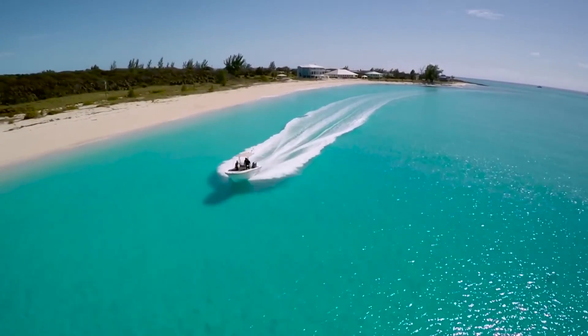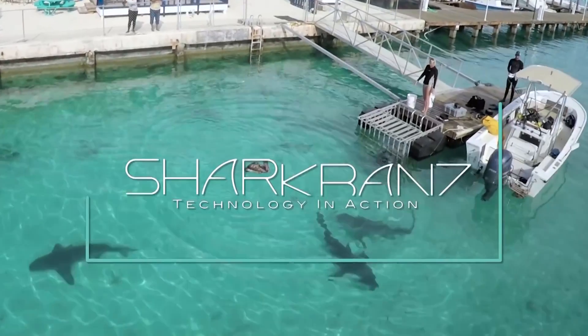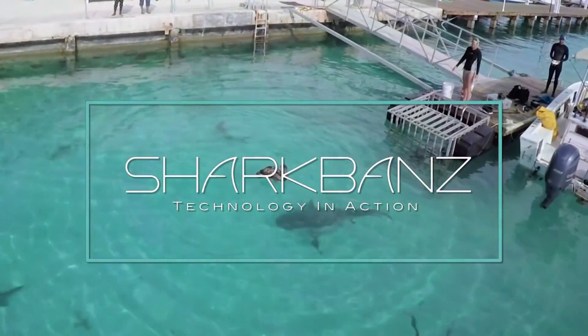This device is freaking awesome. It's called the Shark Bands and it repels sharks using electromagnets. Let's get into this video.